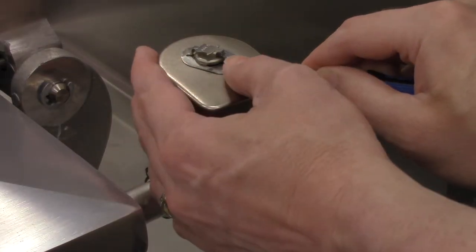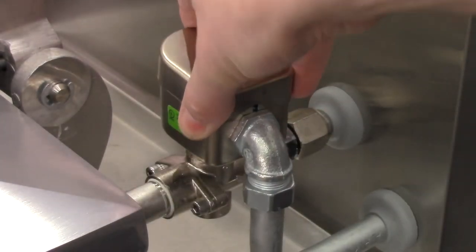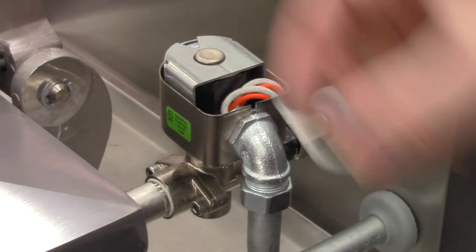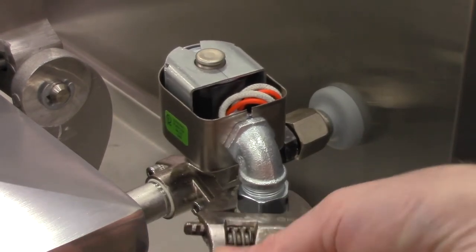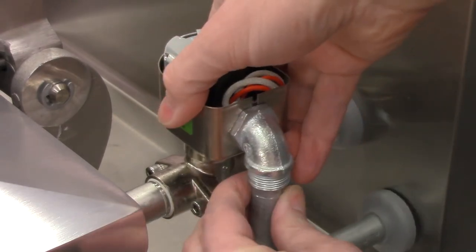Remove the clip at the top of the valve with a flat blade screwdriver. Then, on a 4-head fryer, loosen the conduit connecting the solenoid coil to the fryer, and then lift the coil off the bonnet and let it hang to the side.